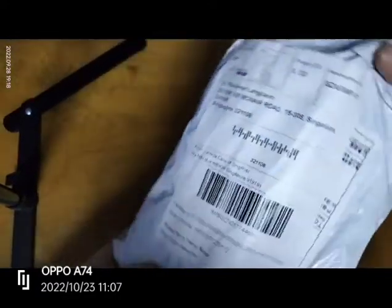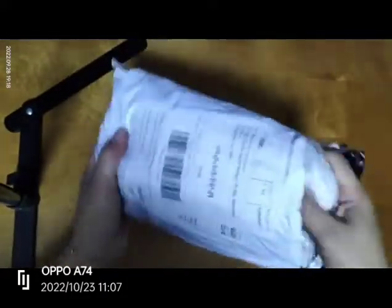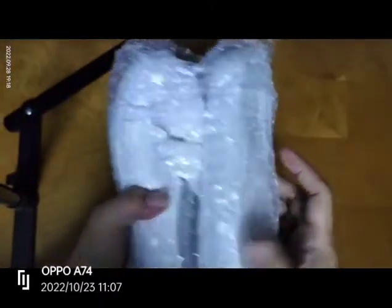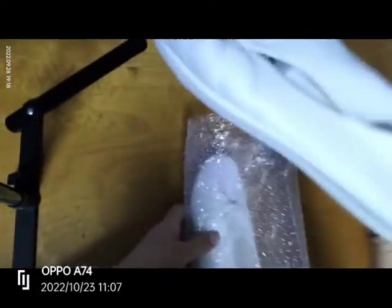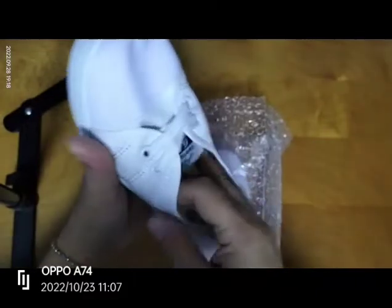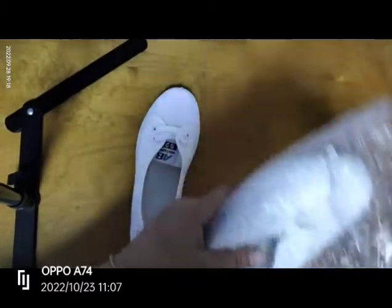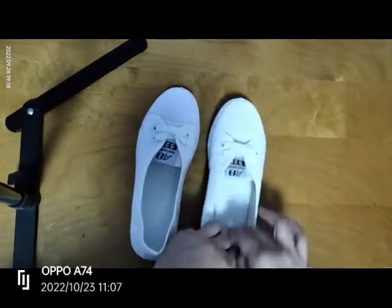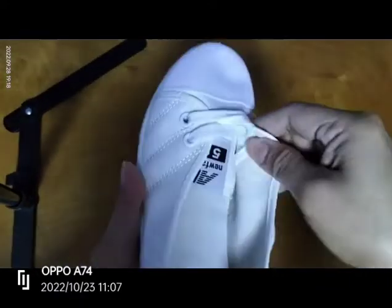Let's move to another item. This is the last one. Hindi sya nakabox, ganyan lang sya — see? Parang hindi man lang inano. I chose this because I have an existing t-shirt. It's easy to wear — I wanted shoes that are easy, you can wear and no need to tie because it's automatic.